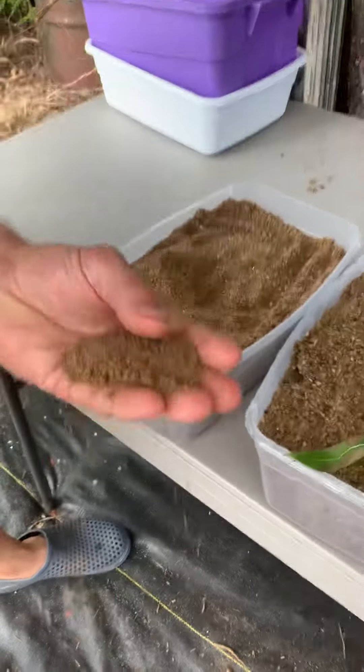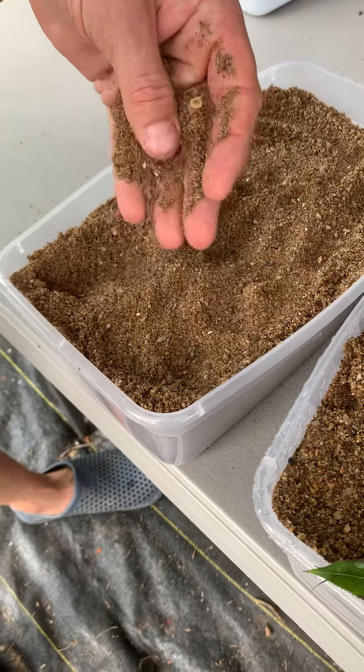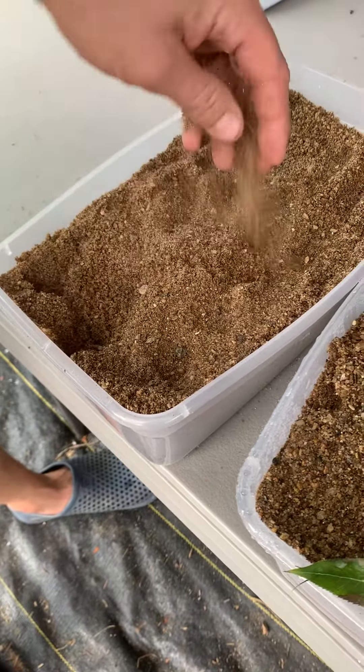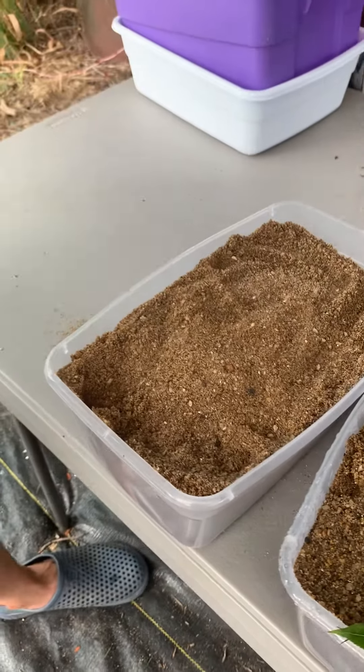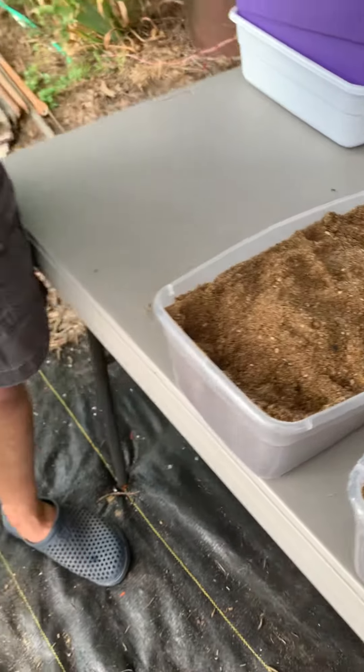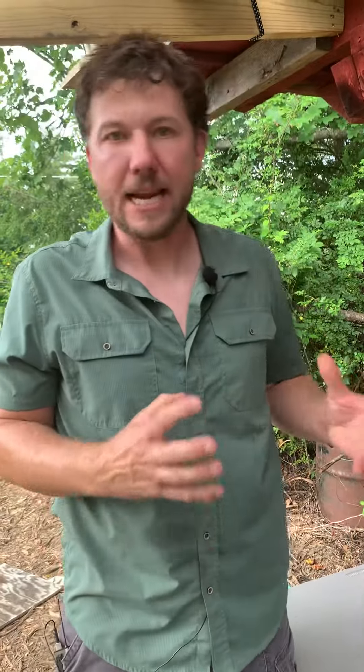And you can see it's kind of chunky — it still has a little bit of pebbles in there, and that's what you're looking for. Something where the water will just drop through very quickly and not retain in there and rot the cuttings.